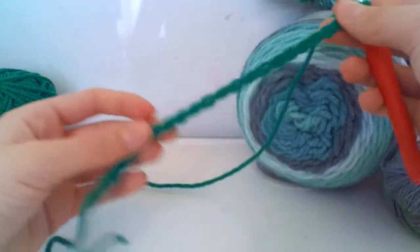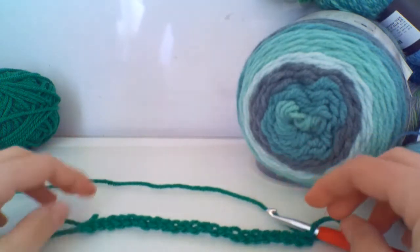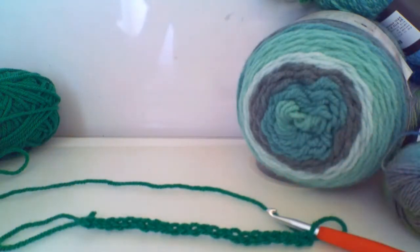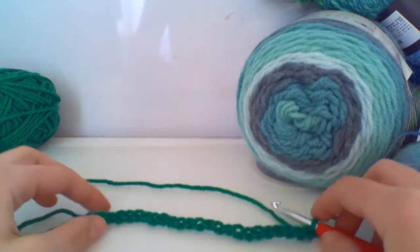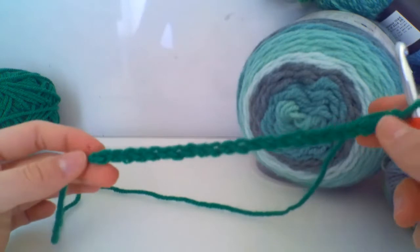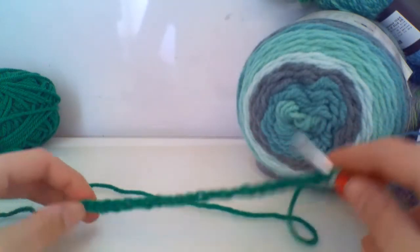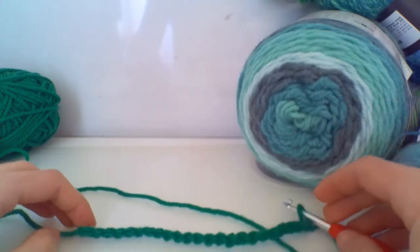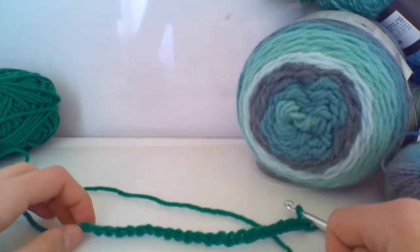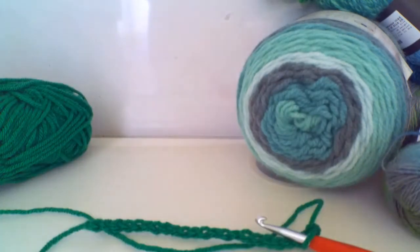You can chain whatever number of chains you need for your pattern. If you're doing a bigger project it might be more, or if you're doing a scarf it might be just a small one, but make sure you have multiples of eight plus seven. Go ahead and pause the video, chain your desired length, and meet me back here when you have a multiple of eight plus seven chains.